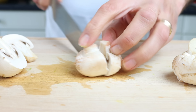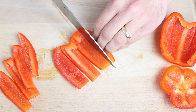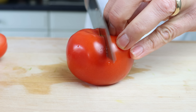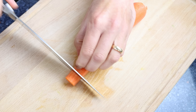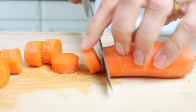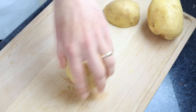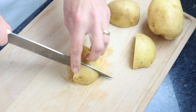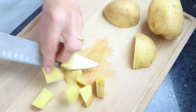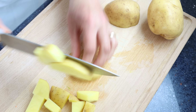Cut one red bell pepper into thick strips. Cut two tomatoes in half. Cut one large peeled carrot into pieces that are half an inch thick, which is one and a quarter centimeters. And we'll cut two medium-sized potatoes into smaller bite-sized pieces — again, smaller than the rest of the vegetables so everything evenly roasts together. I'm leaving the skins on the potatoes as it adds more flavor and nutrition, but you can peel them if you like.